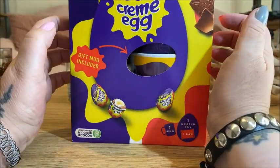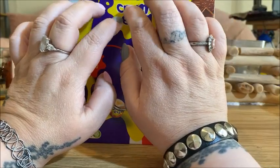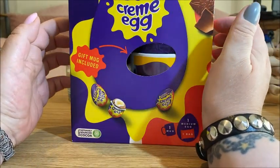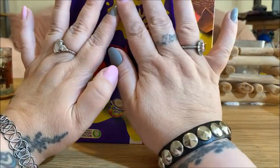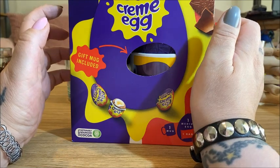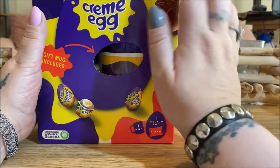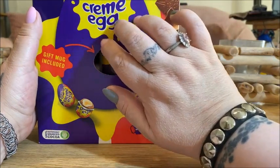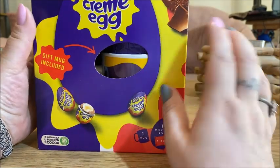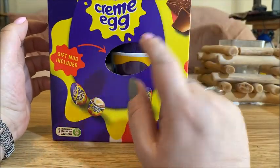Hi everybody. Today I'm going to show you my Easter ritual. I do this every year with an Easter egg, and I'm going to do some tapping on the box and things. This Easter egg is a Cadbury's cream egg and it's got a mug inside.